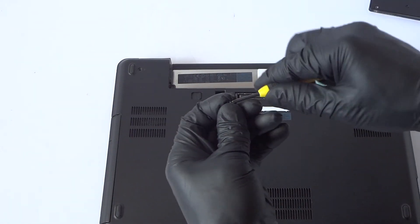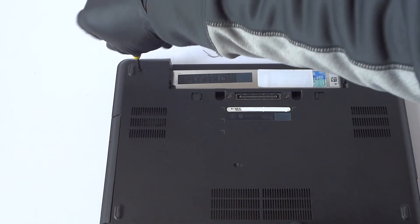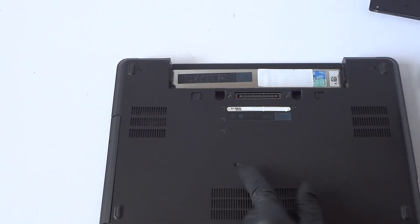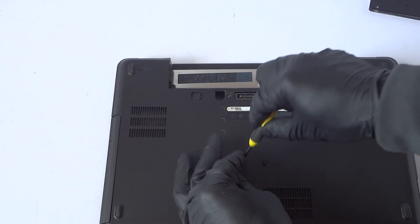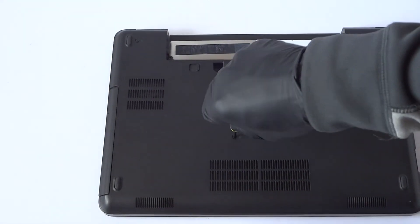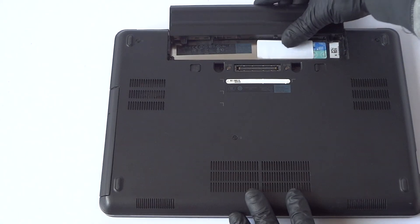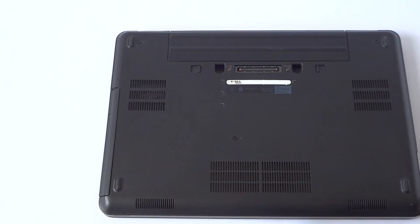There's one screw here in the corner you have to install, and one here in the middle. Then install back the battery. That'll be the end of the video — thanks for watching, bye.